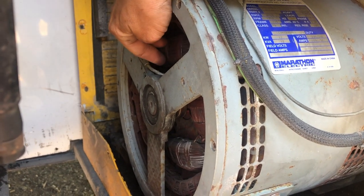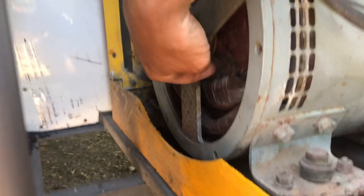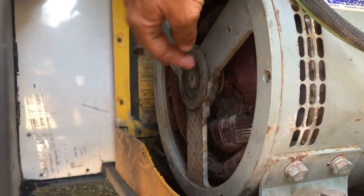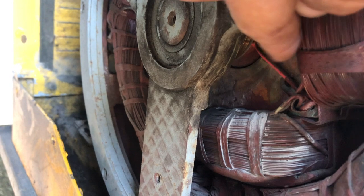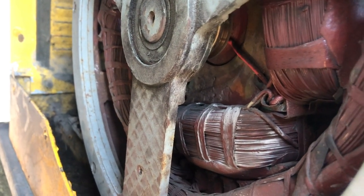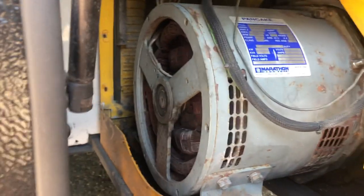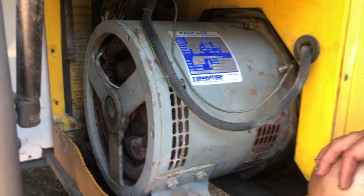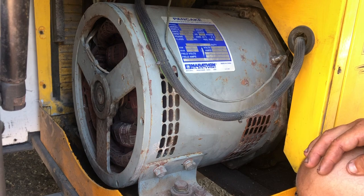Over here you also want to ohm between the two copper rings in here. There's two copper rings where the brushes touch — you want to ohm between them and I believe the gentleman said it was 40 to 80 ohms. You can call Power Tech and Jeff there could probably give you the exact ohms that you need, but mine checked out good.